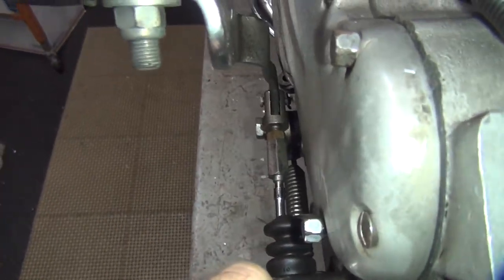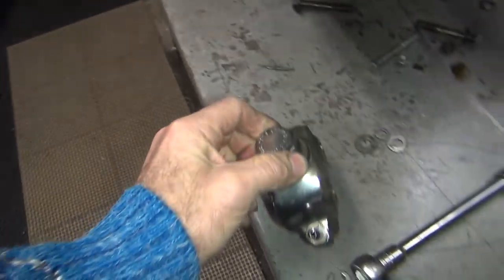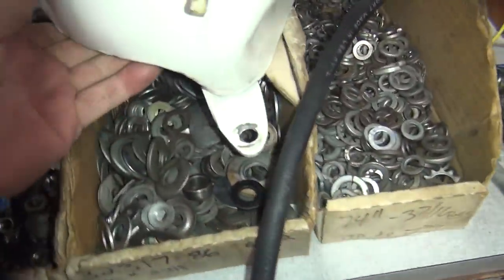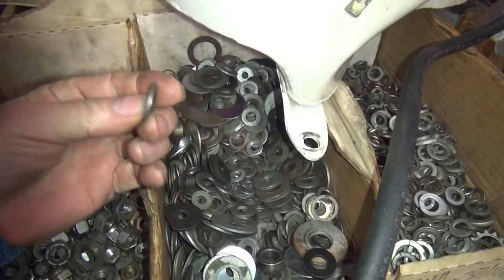Right now when you look at it, it's not offset — you have to move it out a little bit, about a quarter inch, to get it to line up. So I was getting ready to do that. They had a couple of these washers jammed in there. So I'm going to find something over here in the junk pile. Pretty much what we're doing around here is using junk.